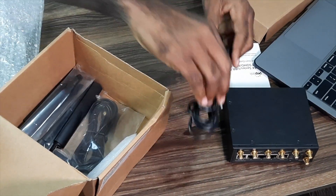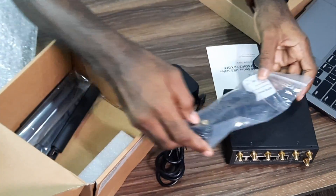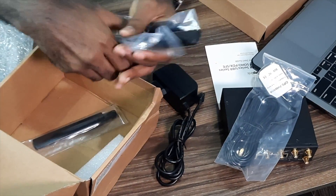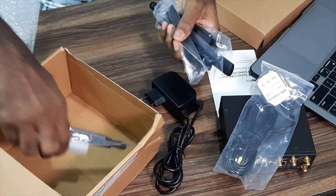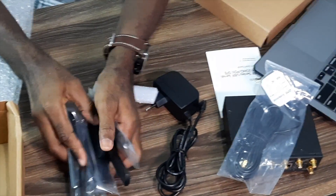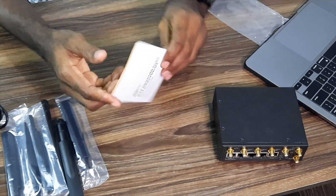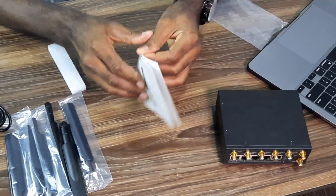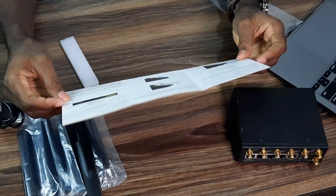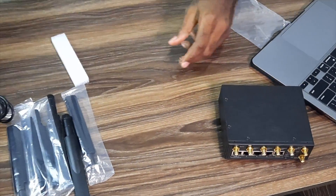We also have our charger, and this is a GPS antenna. These are the wireless antenna sections. The manual is straightforward — it gives you the basics of how this device should function.